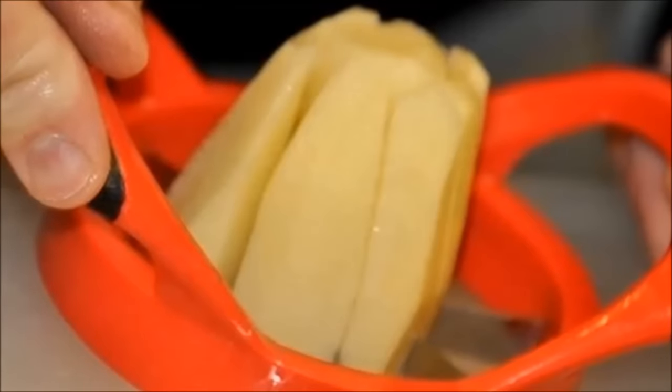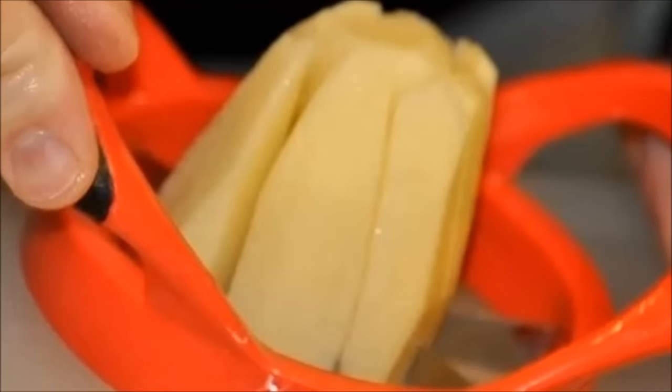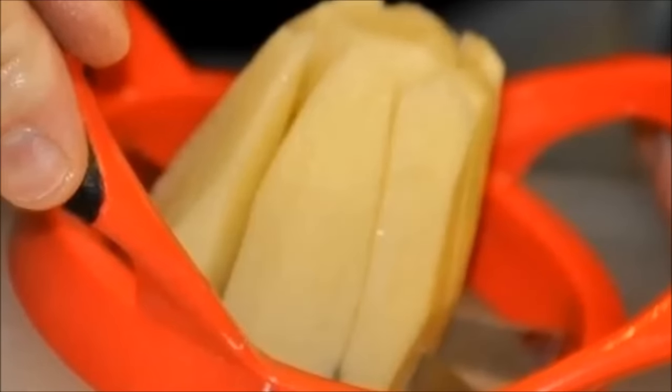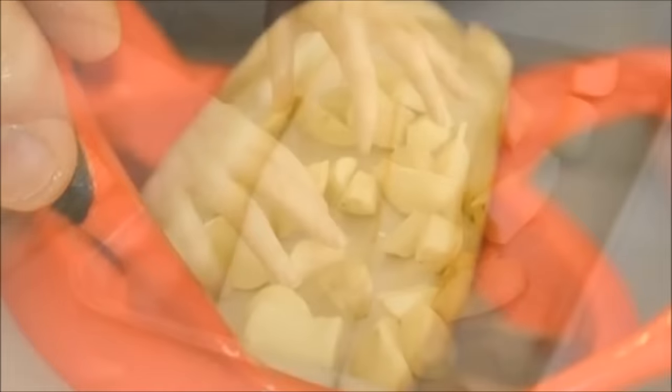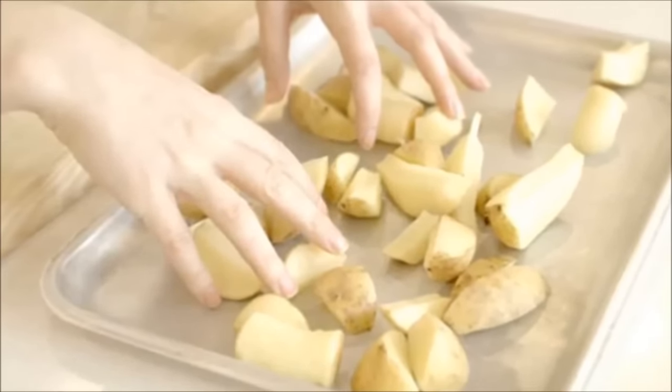Hack 15: Use an apple cutter to cut potatoes into wedges. If you thought an apple slicer was just for slicing apples, you thought wrong. This food hack will save you time and cut down on the washing up too. To make your potato wedges, you don't even have to peel your potatoes, or if you do, you'll make chips.